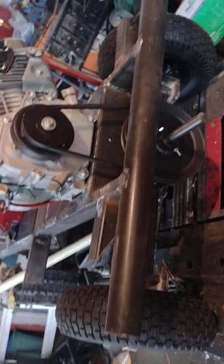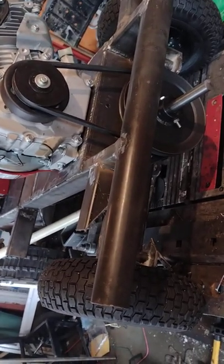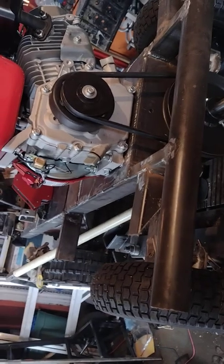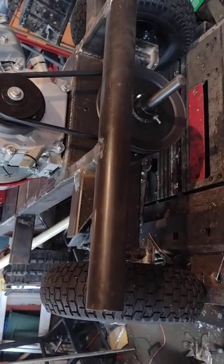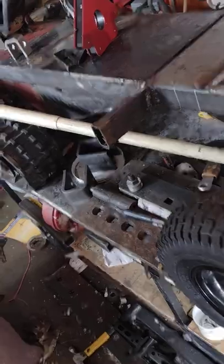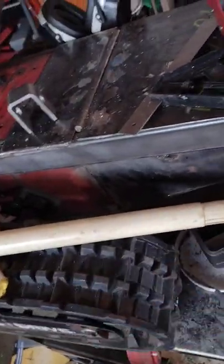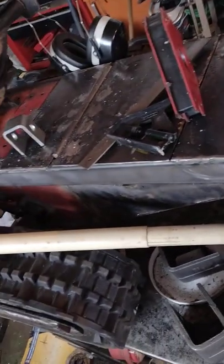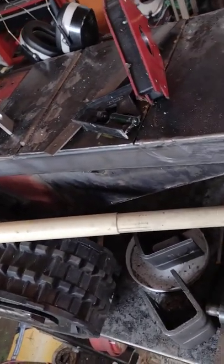If you notice, the front axle is a little bit wider than the tracks at the back, and this is actually what I wanted. Those tracks don't have a differential at the back, so they steer and turn at the same speed all the time, which might make it a little hard to turn. That's why I made the axle a little wider.